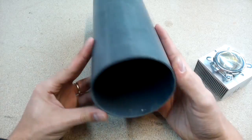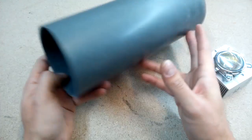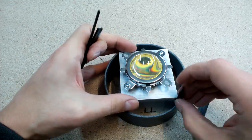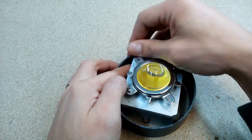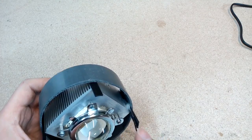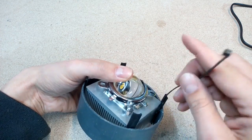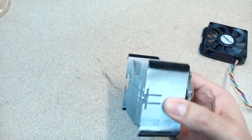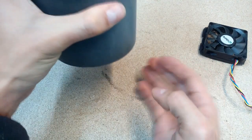All flashlight components will be fitted in this 110mm diameter PVC pipe. Because the heatsink is a little bit too small for this pipe, using epoxy I glued small plastic pieces to get a tight fit. Now we have zero play.